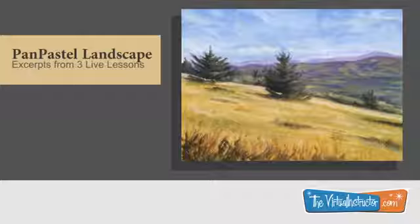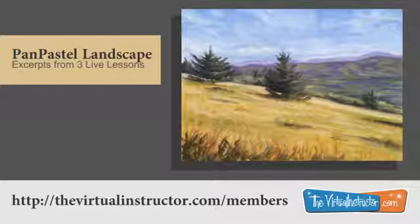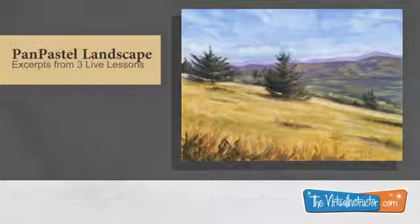The following video features excerpts from three recorded live lessons. To learn more about how you can access weekly live lessons like this, visit virtualinstructor.com/members.